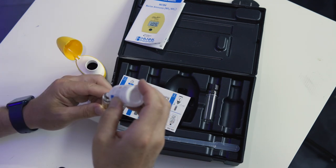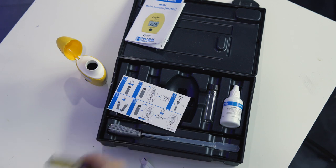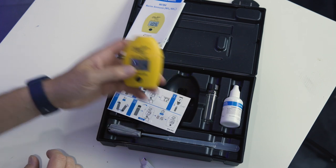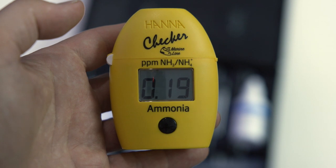Next, add 12 drops of reagent B. Invert the vial 5 times, return the vial to the checker, and press and hold the button to start the 15-minute timer. Yes, you heard me right — 15 minutes. Fifteen minutes later, a result without the need of looking at a color card. Should I be concerned that there is ammonia in my fully cycled thousand-gallon reef tank full of fish? Nope, not at all.